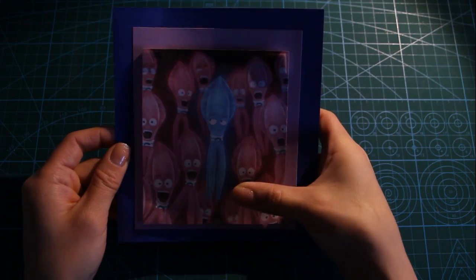Hello my crafty friends! I'm Jenny from Origami Tree and today I'm going to show you how to make a light-up postcard. Right now I'm sitting on the set of Sing, a new movie by Universal Pictures and Illumination.